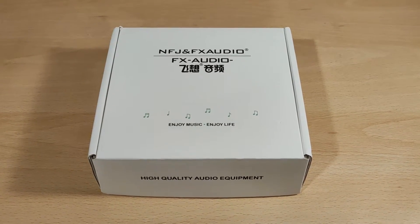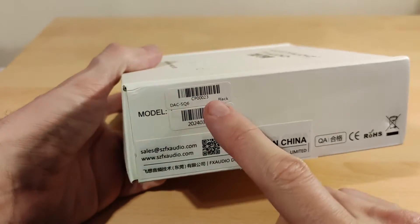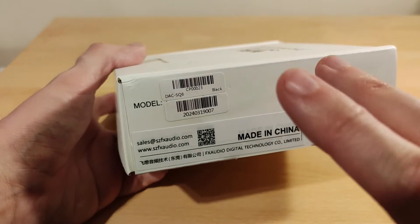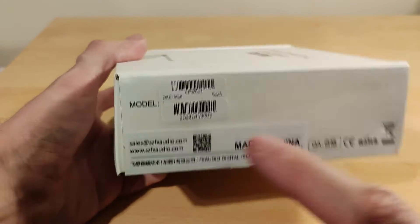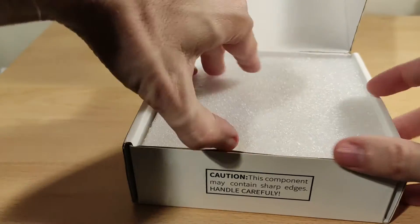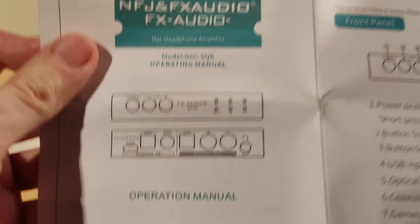Let's get into it and see what you get. The box is very basic — you can see 'SQ6' on it. I don't really know much about this product; it looks like it advertises a DAC but it's got a headphone out on the back as well, so we'll see. It's just a white box with a bit of padding and some paperwork. So yeah, DAC SQ6.